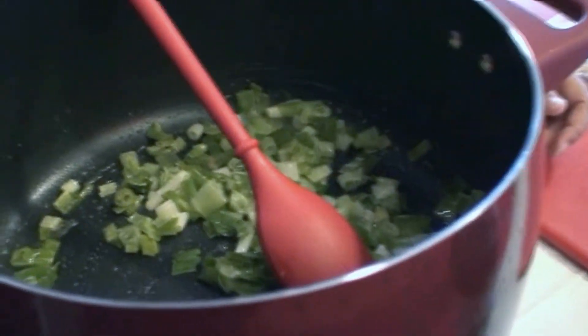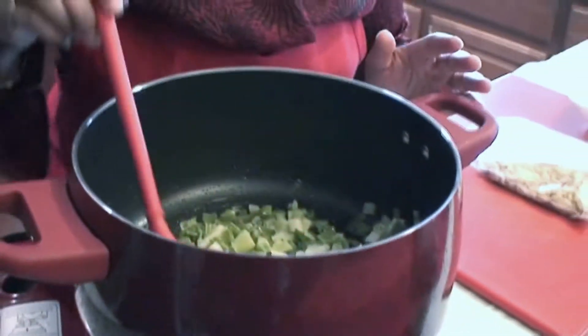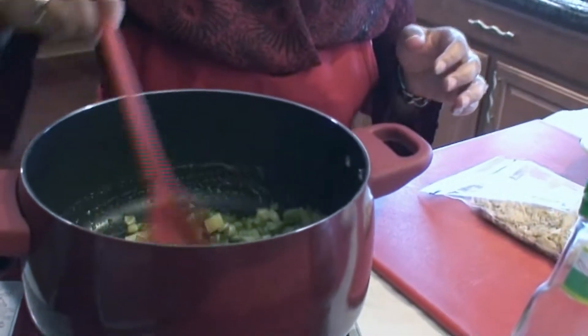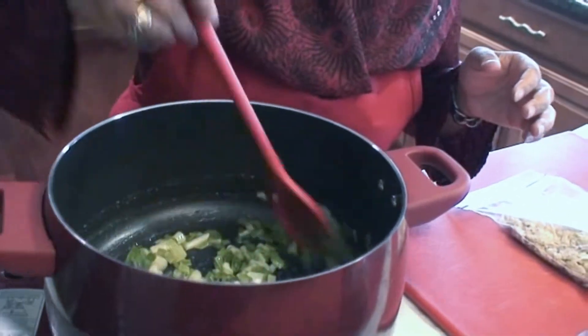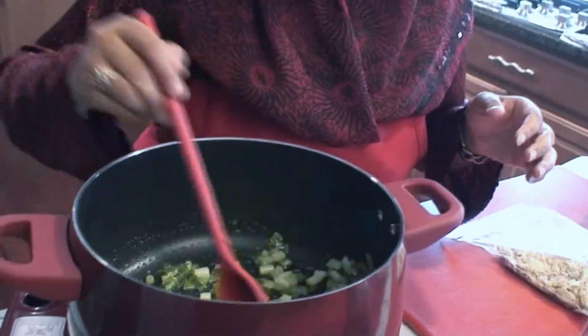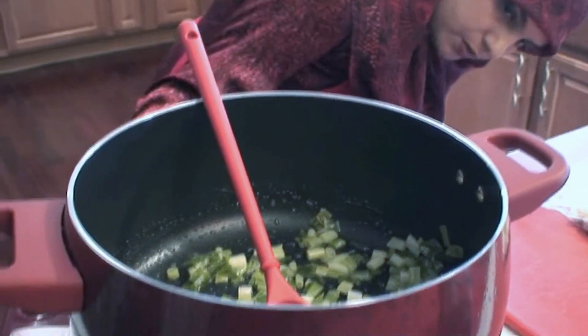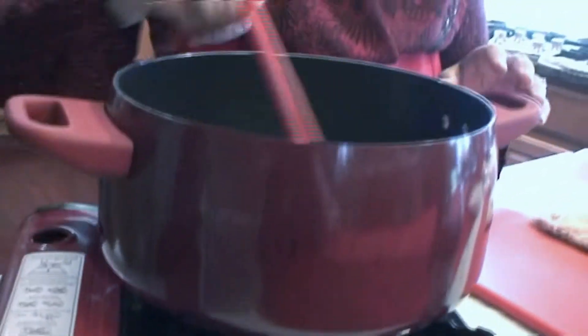I used frozen spring onions here, and that's because I love farmers markets. In the wintertime, spring onions get so expensive, so what I do is buy a bunch in the summertime, clean and chop them up, and freeze them. You don't want to use frozen ones for garnishing, but for recipes like this where you're going to sauté them, it's perfect — so I have spring onions throughout the year. In this recipe you really don't need fresh ones. We have this on about medium-high and we're just going to cook it a little bit.